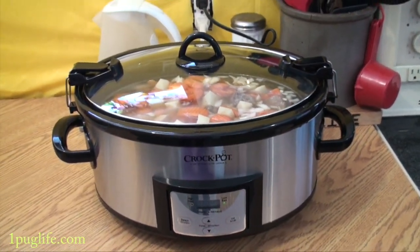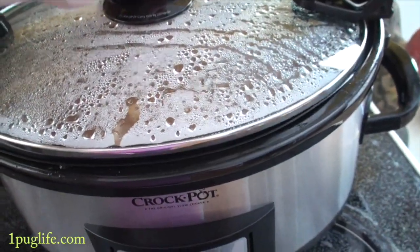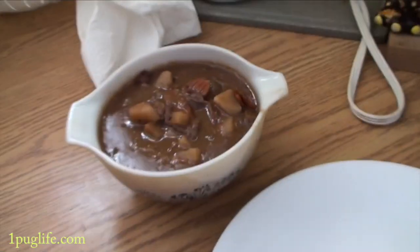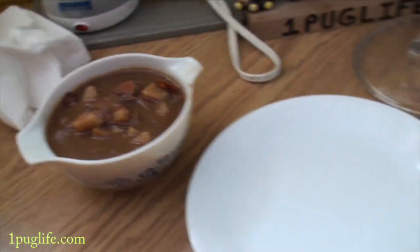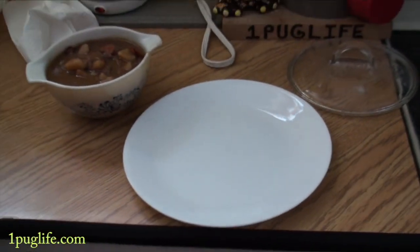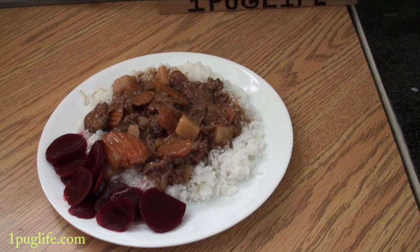Now we just have to wait for the deliciousness to get ready. The stew is all done — that was yesterday I did that. I like it to sit overnight, so I just warmed up a little bit for tonight. I'm going to do some rice on the bottom and put some stew over the top and give them some beets and that will be dinner. Stew over rice and some beets.